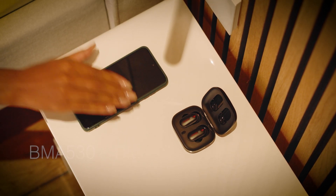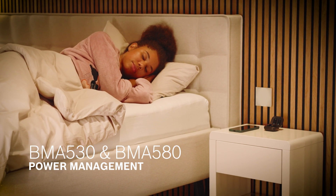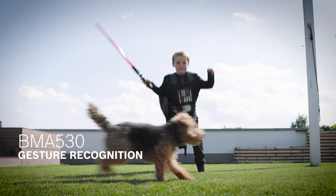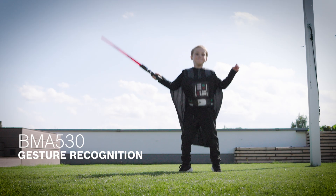In addition, the sensors detect when a device is put away and not in use. The system goes into sleep mode to save power. The BMA530 also triggers special effects like sound or lights in toys and provides an unforgettable gaming experience.